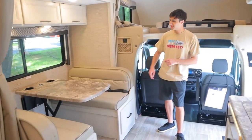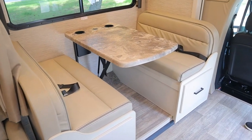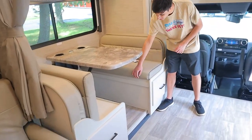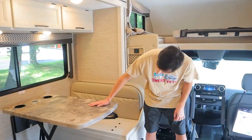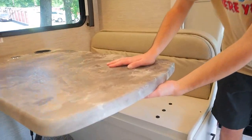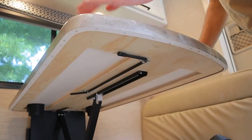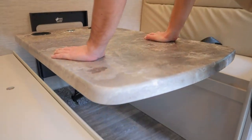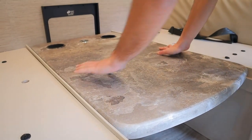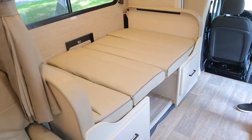Next up, we have our dinette area. Just like the sofa, this can turn into a bed. First, remove the bottom cushions — they're just belted. Next, there's a latch down here; when flipped to the right it's locked, so flip it to the left to unlock it. This lets us push down the table onto the ledges, and then we can put the cushions in this format. And here is our bed.